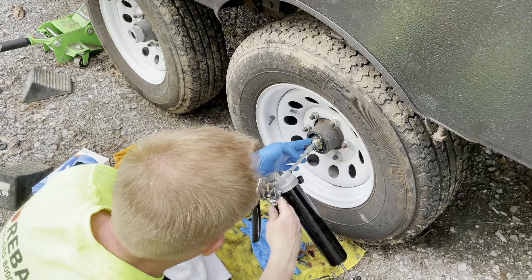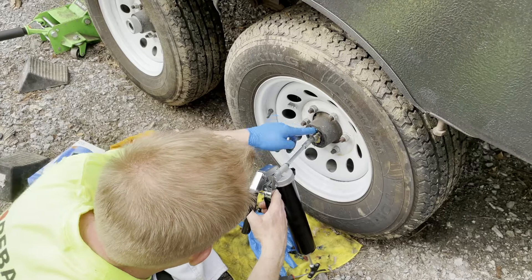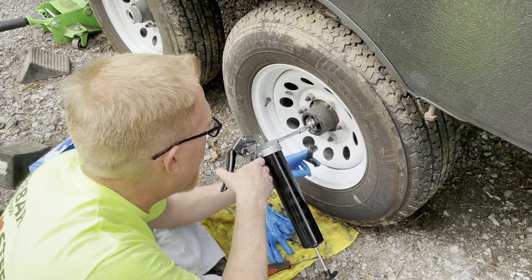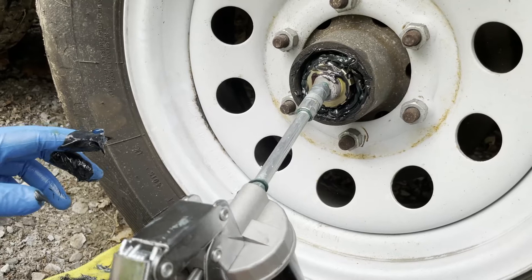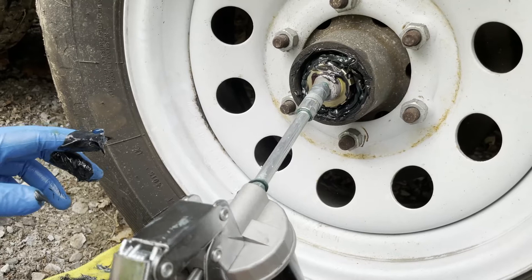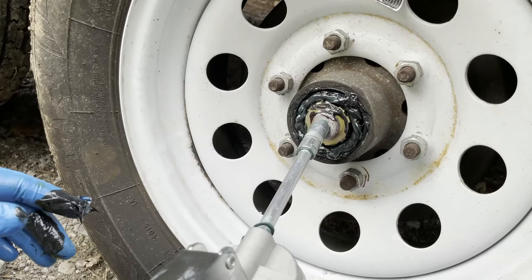As you push the old grease out, make sure you get rid of the big goobers falling out, otherwise it becomes unmanageable and it gets everywhere. Don't worry, you're going to get grease on everything. Just make sure you're wearing clothes you don't mind getting dirty. Make sure you've got paper towels, rags, and plenty of gloves laying around, because this gets gross.